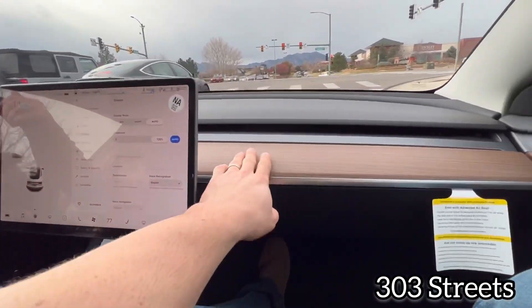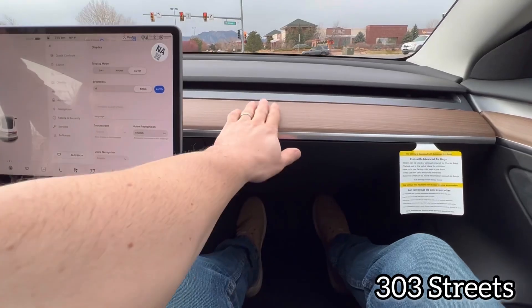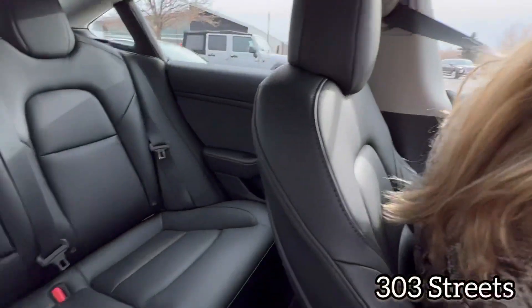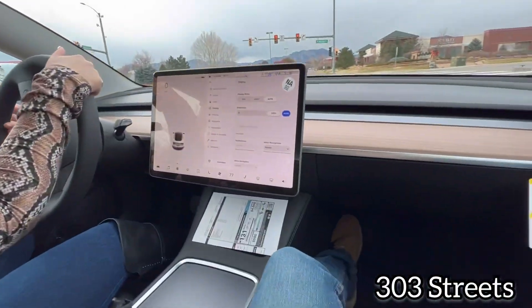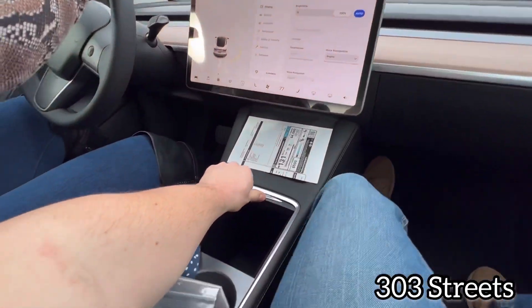We just went with the basics. Black seats. It comes with this wood look — actually, it might even be wood. No, it's plastic. We just went with the black. The white is nice, but with the white it can get dirty really quick, so we decided to just keep it simple.